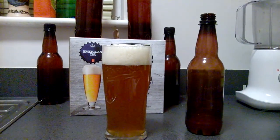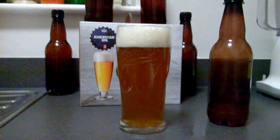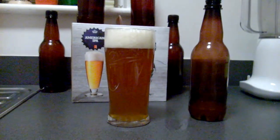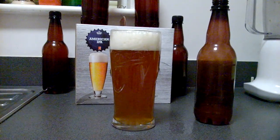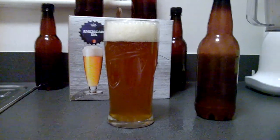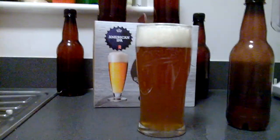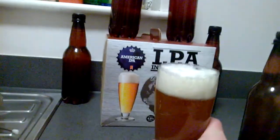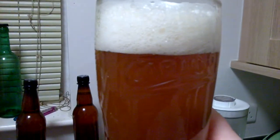So this is the Young's American IPA. I said I was gonna do a taste test on it before Christmas — it was in the fermenting bucket for like three weeks, been about two weeks now. I've had a few of these and I know it's a really great pint. So anyway, there's how it looks — pretty clear, look at the head, very nice. You can smell the hops from here.